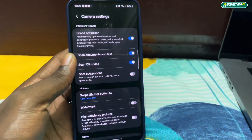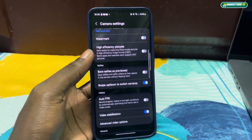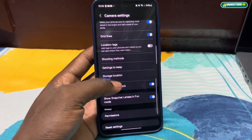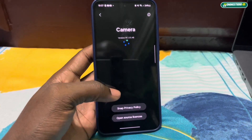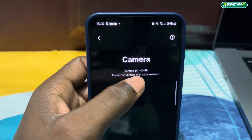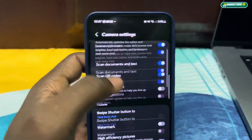Let me show you the camera before the update. This is how the camera settings look — I don't know if a new shutter will appear here but this is how it looks now. Camera version 14.1.0.48.